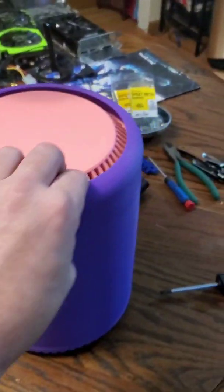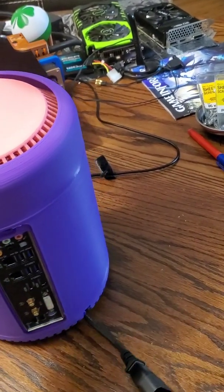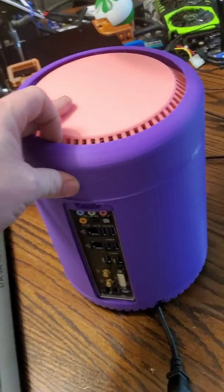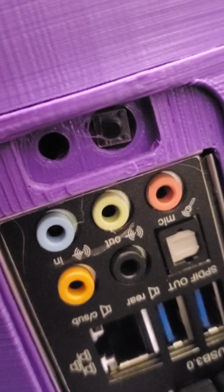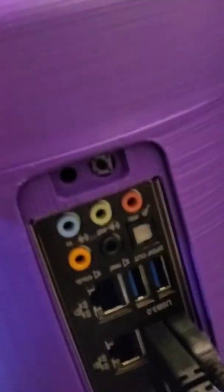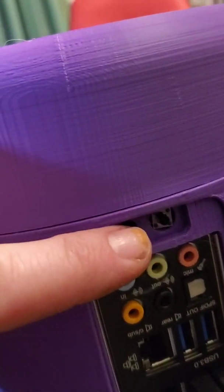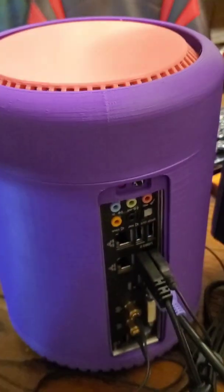It just needs some finishing touches, and I've got to work out the positioning of the power button. I resolved the power button issue — got a makeshift one wedged in the hole right there. Works great, just the right size for a fingertip reach behind and grab. This cutout will work for actually 3D printing a piece to fit in there for a nice finished look.